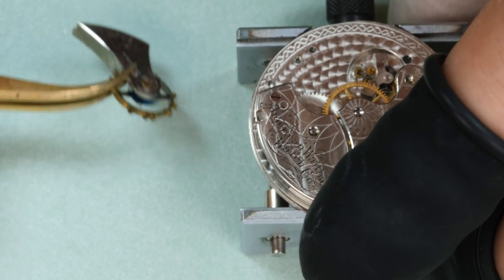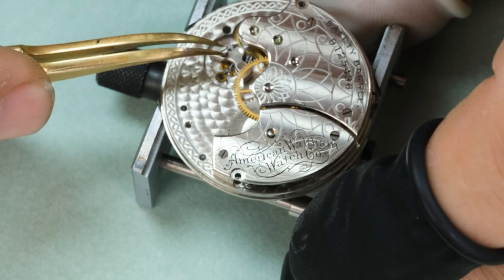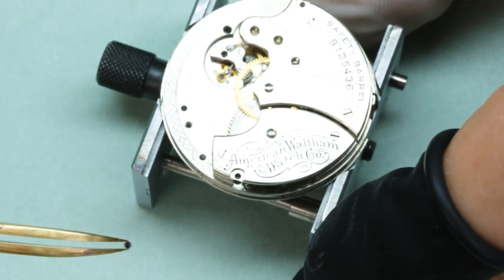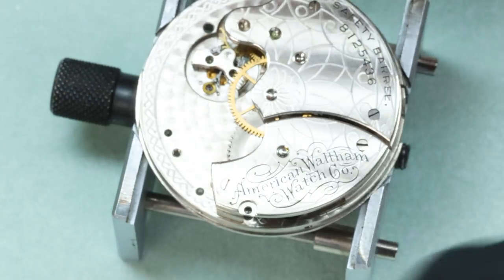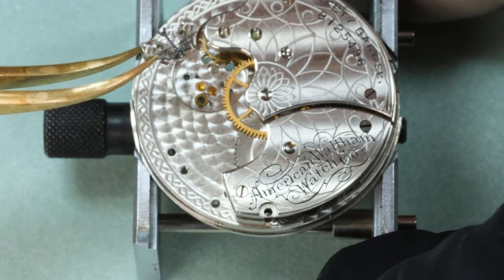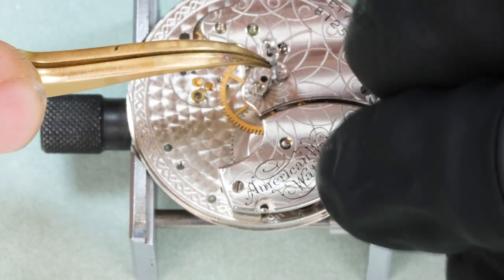Dennison wanted to make interchangeable parts while still keeping the manufacturing and finishing at a very high level. They came out with a very innovative eight-day watch, kind of like the Ebdoma we did on the channel a while back. It was however not a success, and largely due to that Dennison was actually fired. So he played a role in the company also later, but his tenure was actually much shorter than maybe a lot of people think.